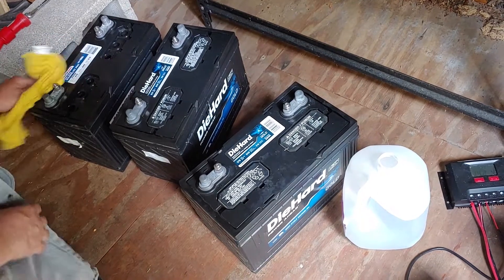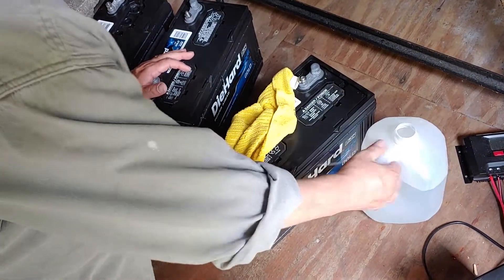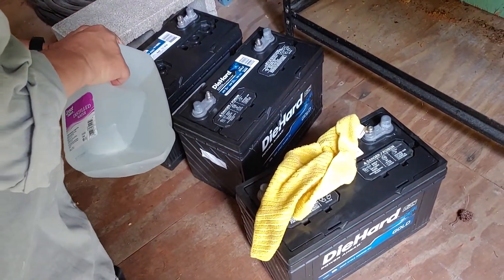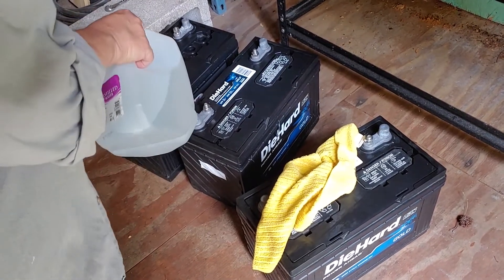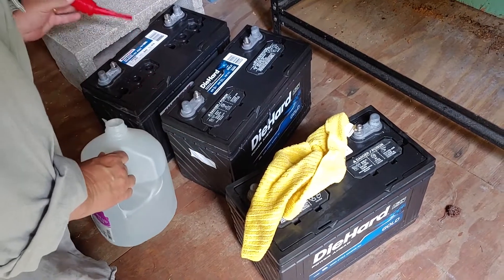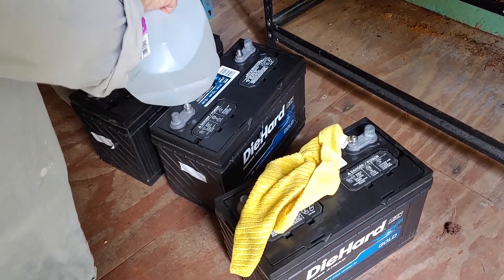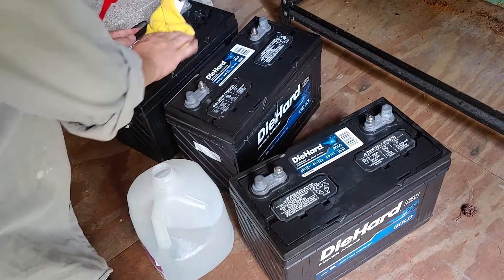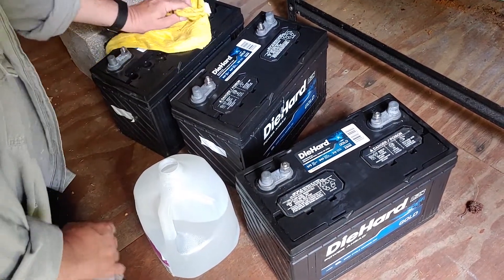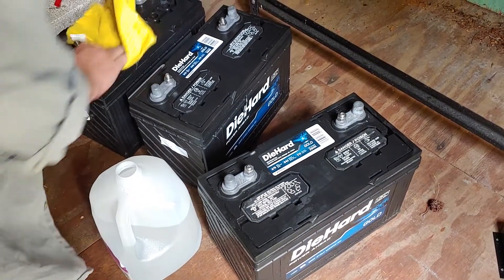I want to point out a couple things about keeping the batteries clean — keeping all this good and keeping the connections free of rust. Also, when you add water, very important: use distilled water. It will help make sure that the heavy metals in regular water do not damage the cells. That's another important part of keeping flooded acid batteries healthy. Keep them clean and keep your connections rust free. Some people put Vaseline around the terminals to make sure their connections stay good — that's not a bad idea. I don't do it but I take them apart a lot and keep them clean.